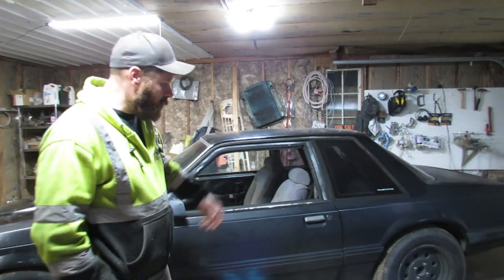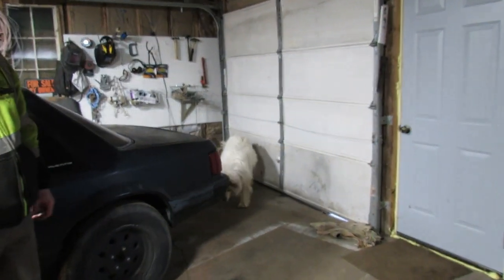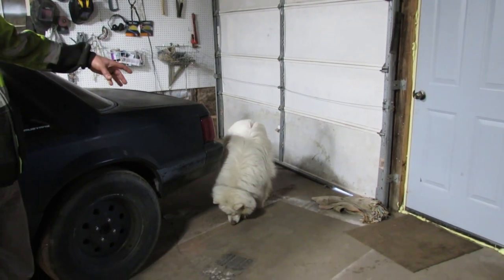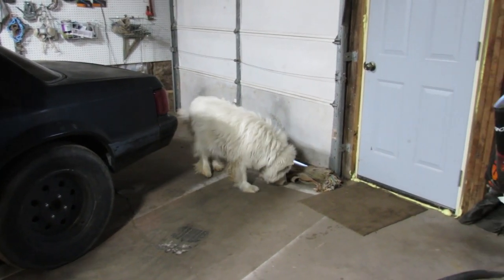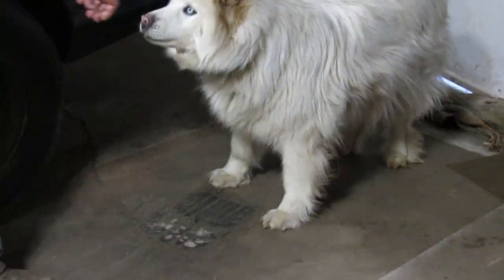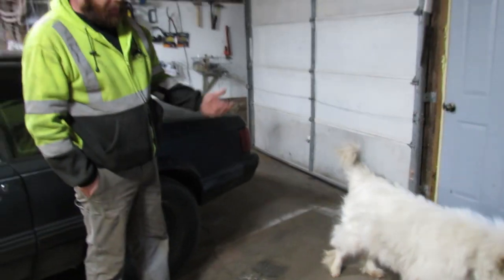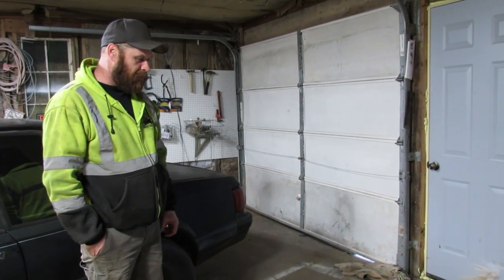We've got a special guest with us today — that's Derek from Vice Grip Garage. Just kidding, that's the neighbor dog. She just comes around and hangs out, begs for treats. We don't even know her name — it might even be a boy. All fluffy.